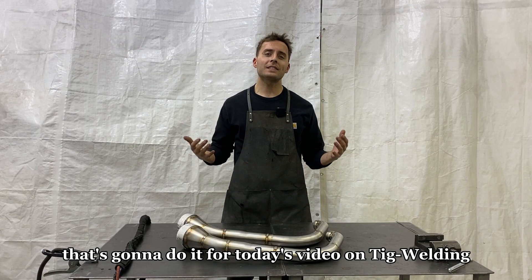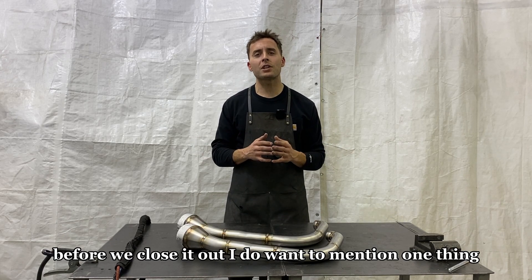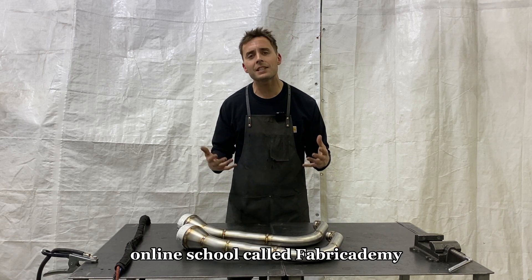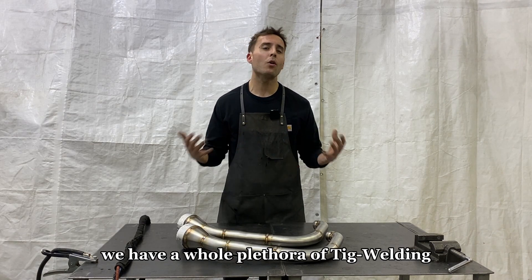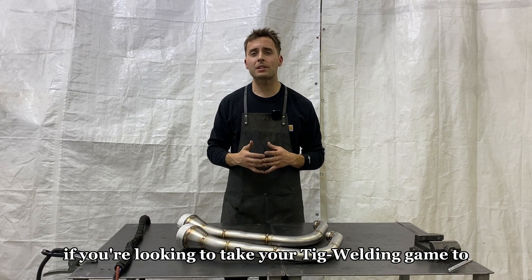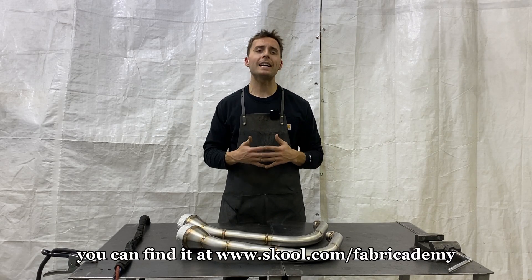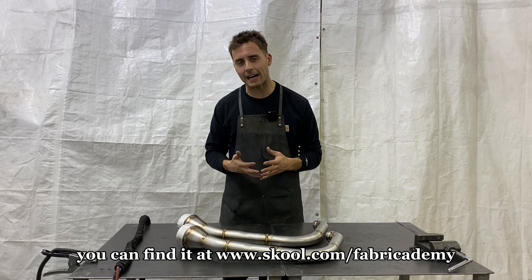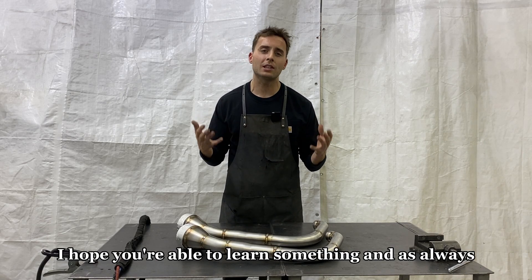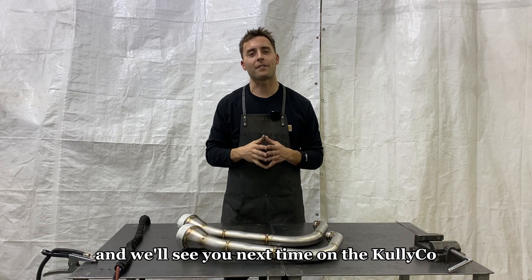That's going to do it for today's video on TIG welding 18 gauge stainless steel exhaust. Before we close it out, if you were able to get value out of this content and learn something, I encourage you to check out my free online school called Fabricademy. Inside Fabricademy we have a whole plethora of TIG welding, fabrication, and even CAD modeling tutorials. If you're looking to take your TIG welding game to the next level, we have a full in-depth course called TIG Welding Mastery — I'll put the link below. I really appreciate you guys watching, I hope you learned something, and as always I'm rooting for you on your fabrication journey. We'll see you next time on the Cullico YouTube channel.